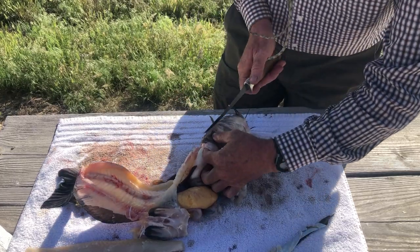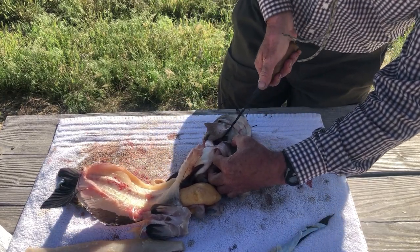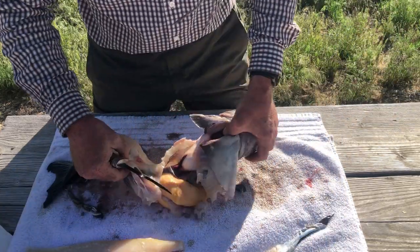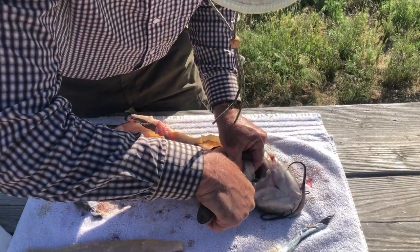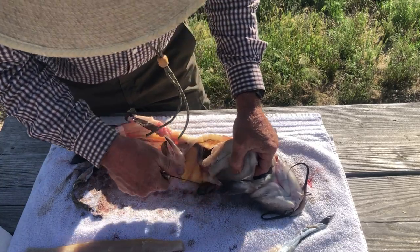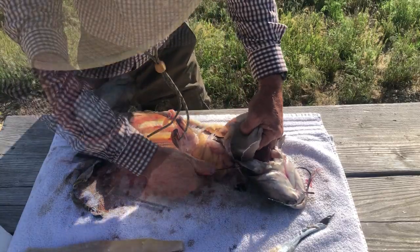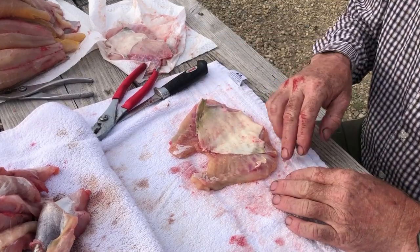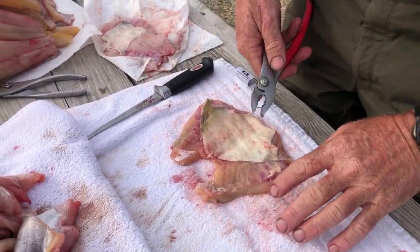The meat goes right up underneath the back of this fin, right up in here to the base of the gill plates. Same thing on this side — come around, don't be afraid to come over here right by that fin because there is a big old fillet of meat right behind that fin. I call that the diamond.